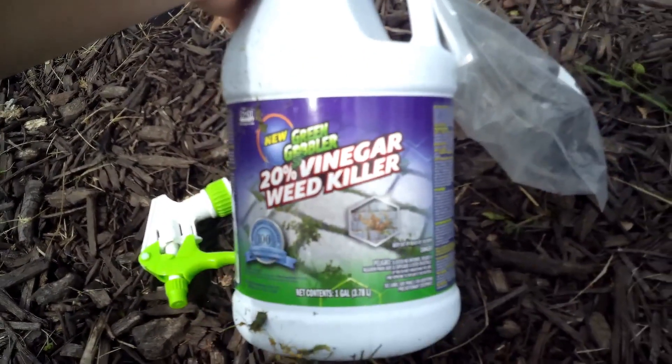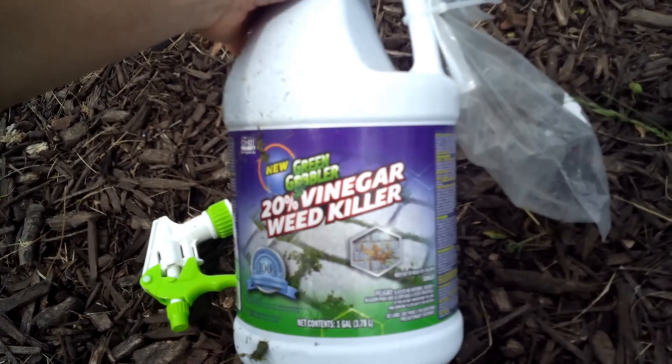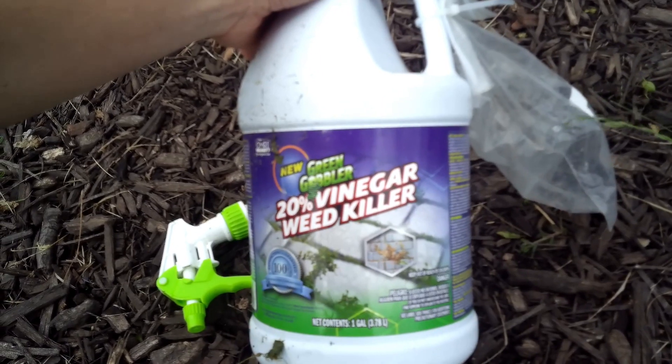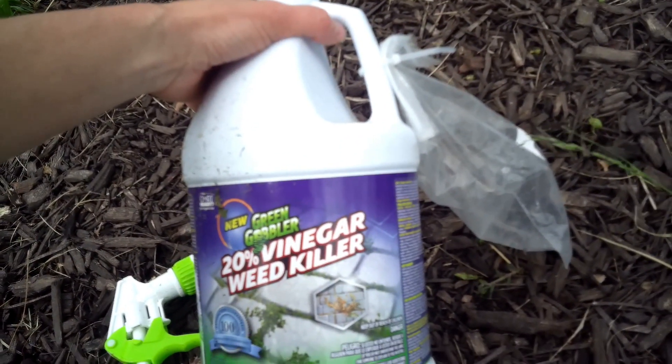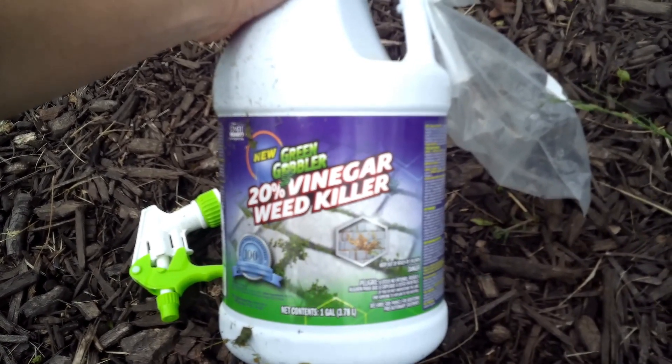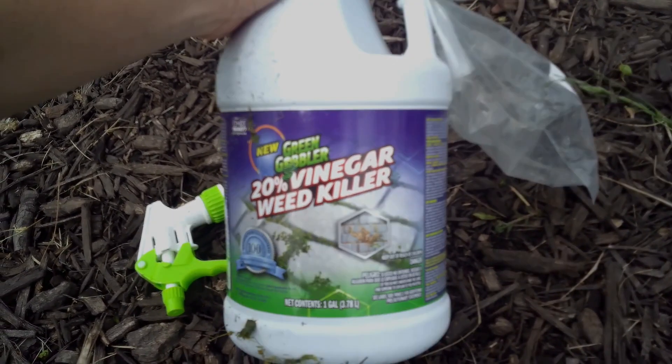Here is what it looks like up close — I'll link it in the description. This is a 20% vinegar weed killer made by Green Gobbler. Regular distilled white vinegar will not do the trick; you need the high-potency stuff.